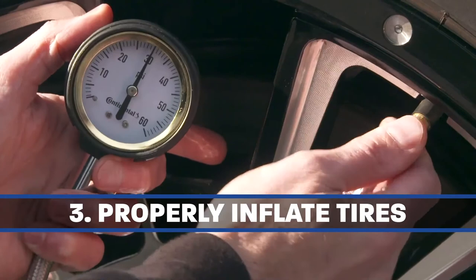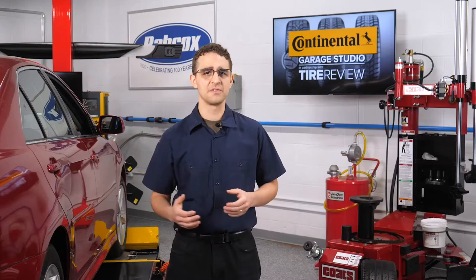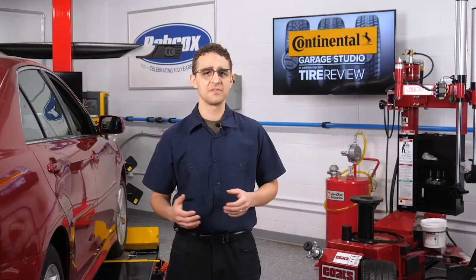Third, inflate the tires to the correct pressure using the placard in the doorframe and take into account the outside temperature. The rule of thumb is that a 10 degree Fahrenheit increase or decrease will change the pressure by about 1 psi. You'll also want to be sure that there are no air leaks in the vehicle's tires at this point.